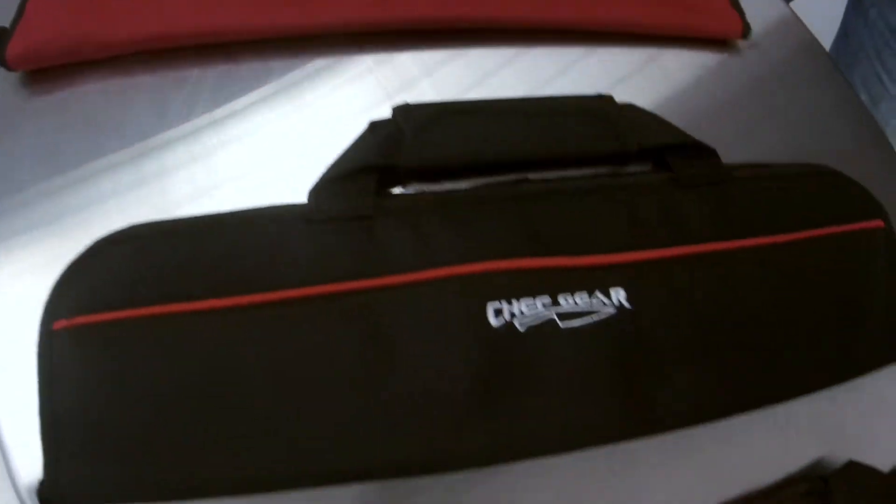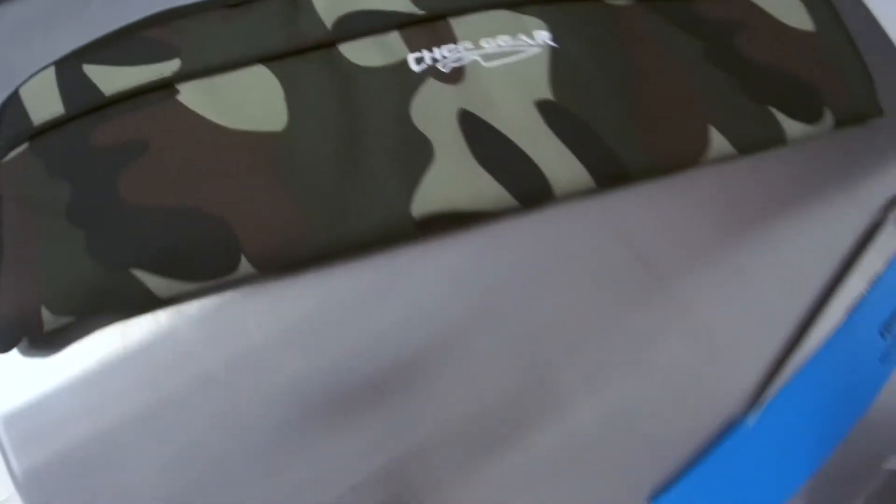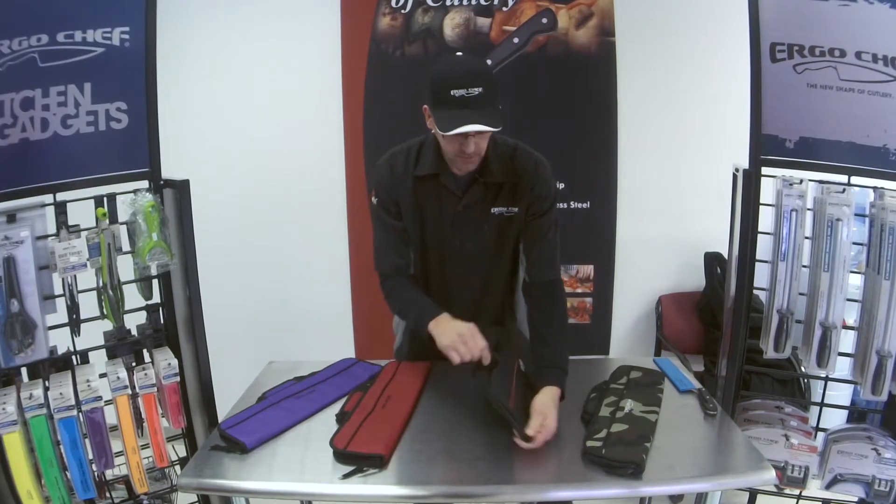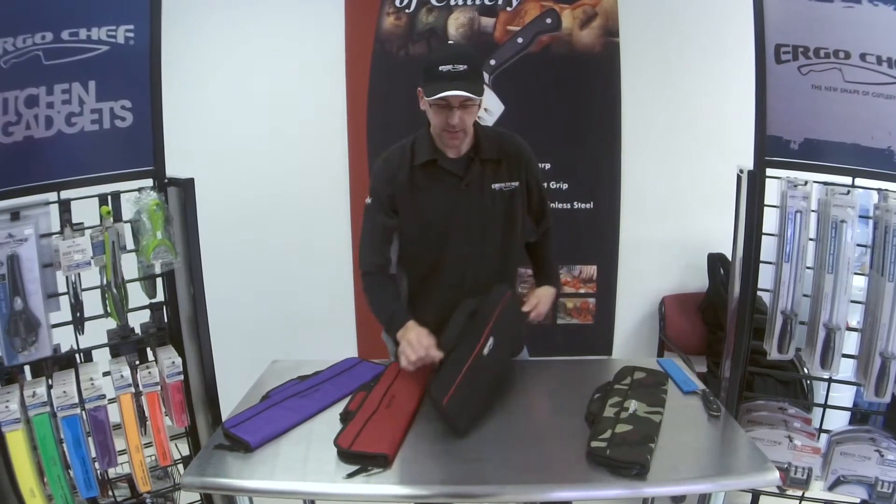We've got Chef Gear bags in different styles to carry your large knives safely in this small package. The features of our Chef Gear bag are heavy-duty nylon polyester. We've got really cool heavy-duty zippers on here too to keep everything in safely.